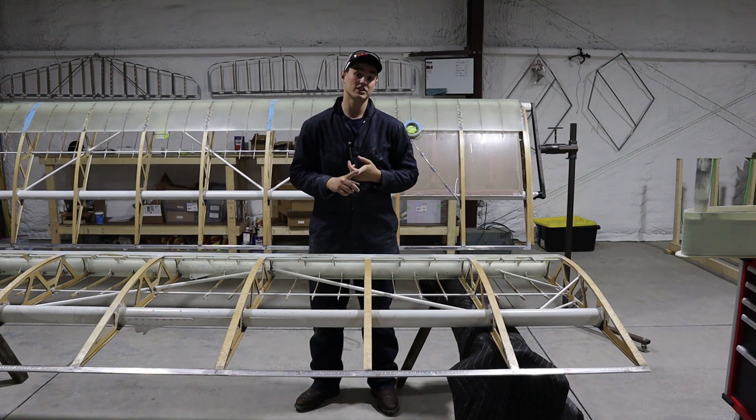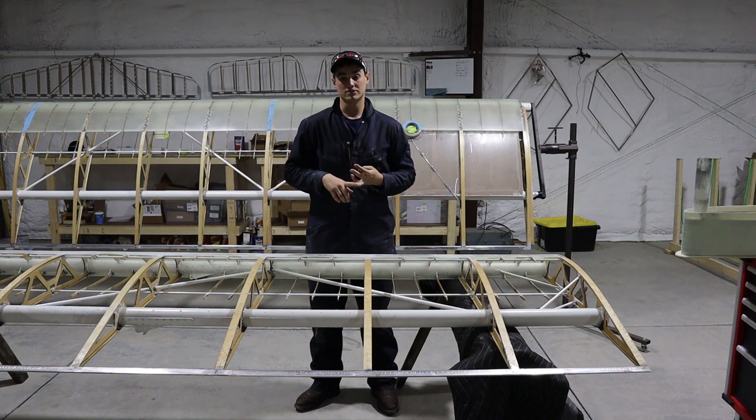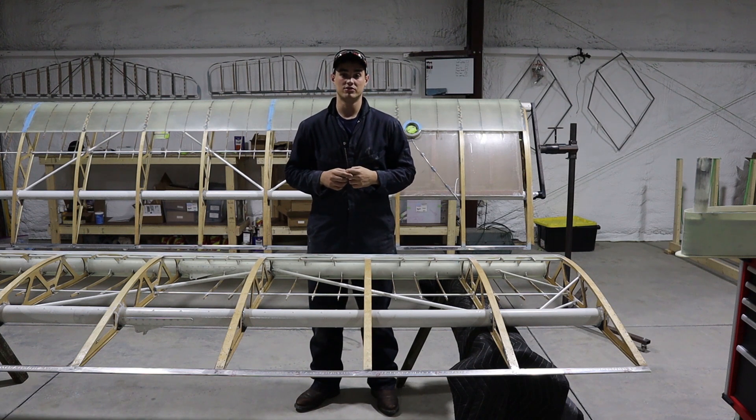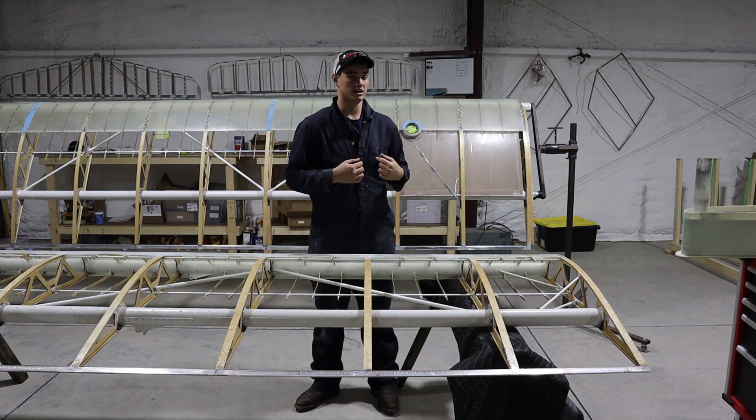This week I got some work done on the wing tips, leading edges, flaperons, and pitot. Not a whole lot, but definitely getting close to being done with these wings, which I am very excited about.